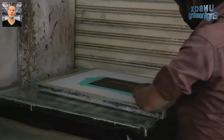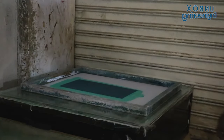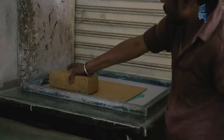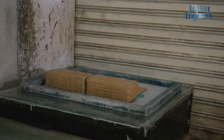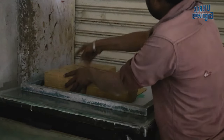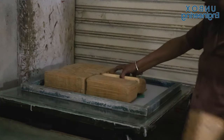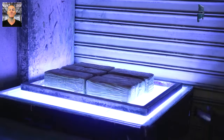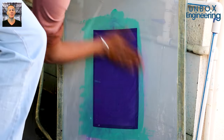This exposure process is done in a dark room. Then the film tracks are exposed onto the PCB using UV light. After that the frame is washed.